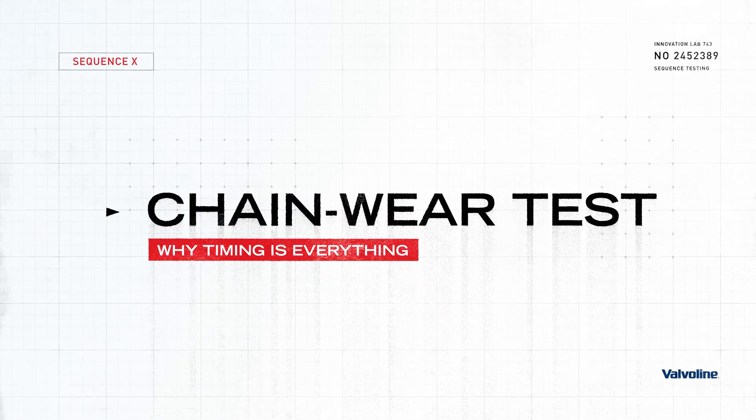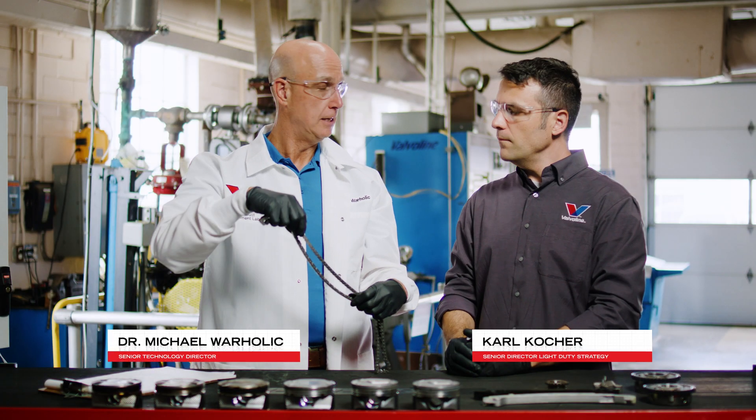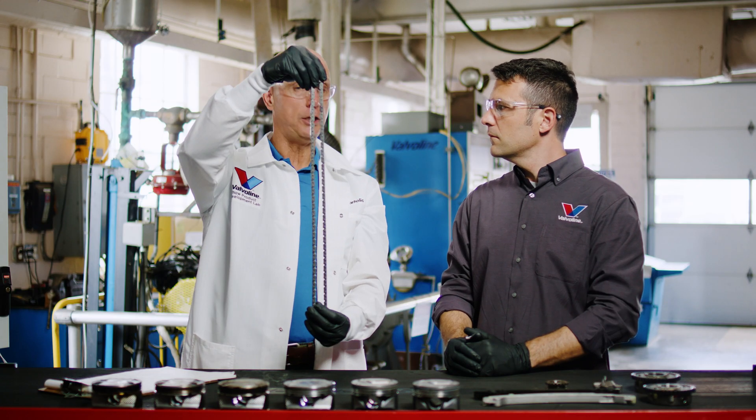Sequence 10 is developed specifically to measure the chain stretch in an engine. This is a timing chain — it's used to synchronize the pistons and the overhead valves in the engine.